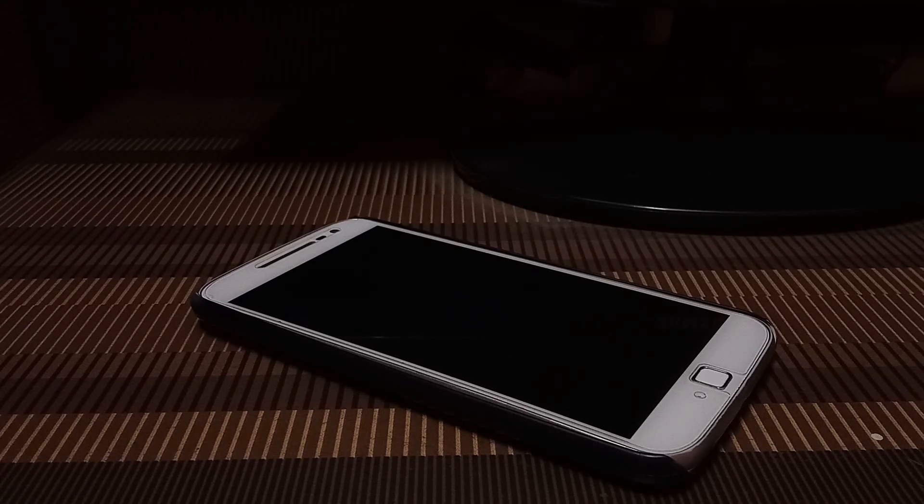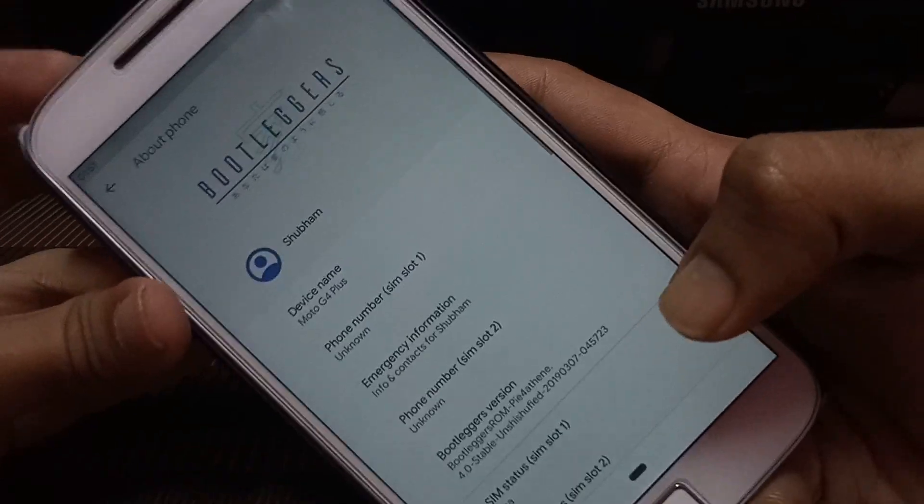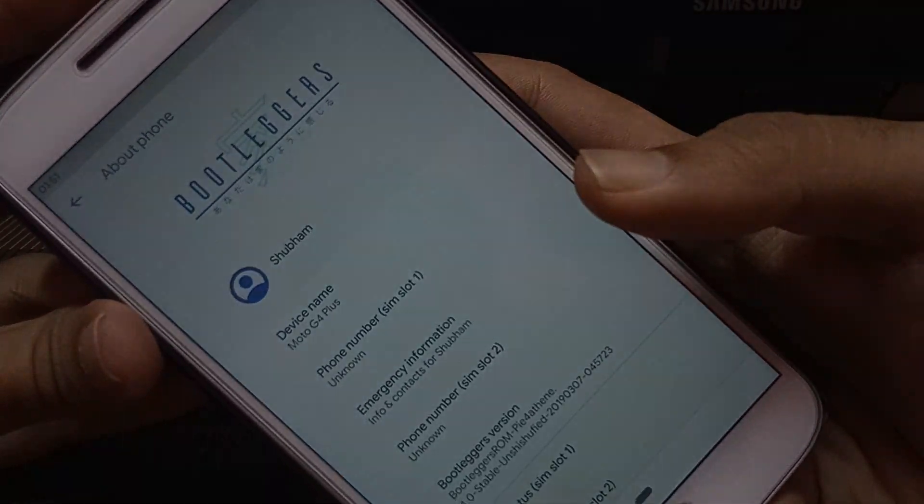Hello guys, welcome back to another video. In this video we are reviewing the latest Pi ROM from the Bootleggers community, so let's get started.